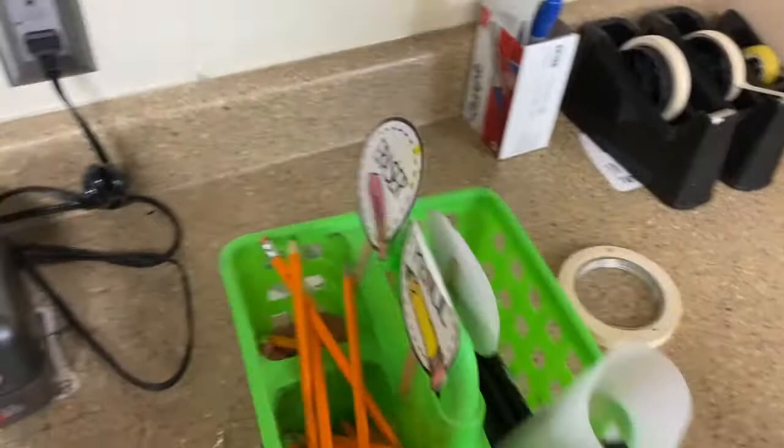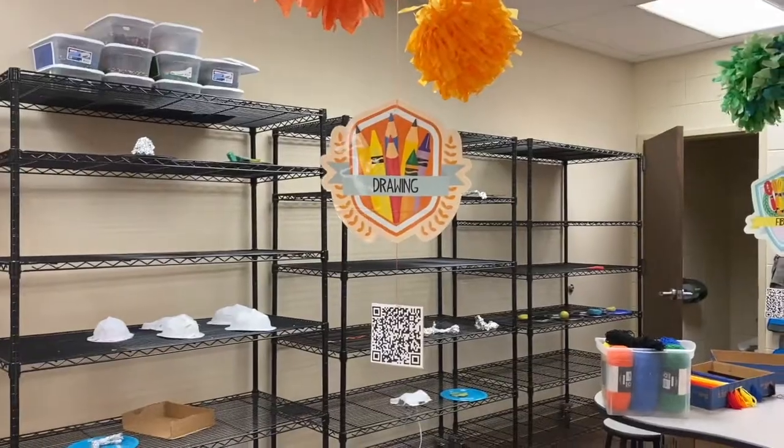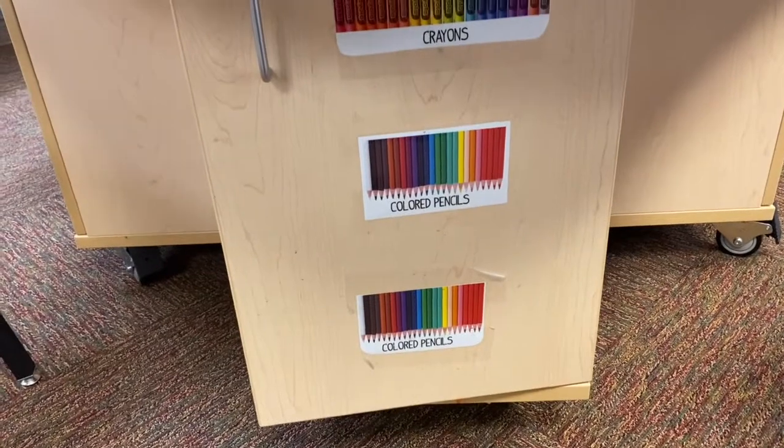Over by the sink is where you're going to find the pencils, erasers, and sharpies. Then you will need some drawing supplies at the drawing table — right in the cabinet below there is your crayons or colored pencils that you can use.